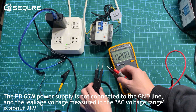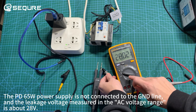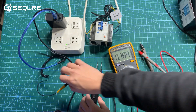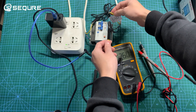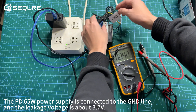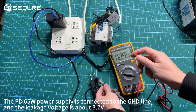The PD65W power supply is not connected to the GND line, and the leakage voltage measured in the AC voltage range is about 28 volts. When the PD65W power supply is connected to the GND line, the leakage voltage drops to about 3.7 volts.